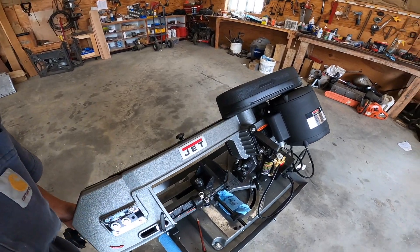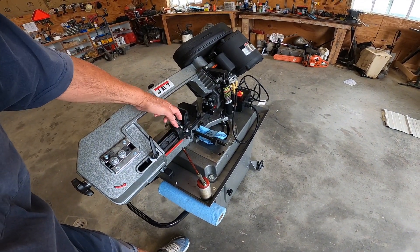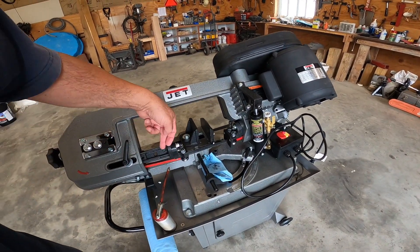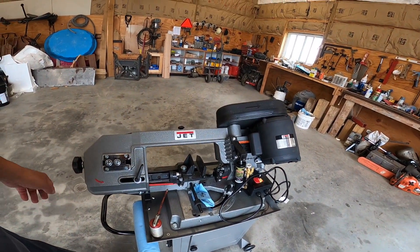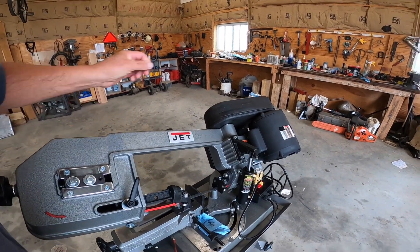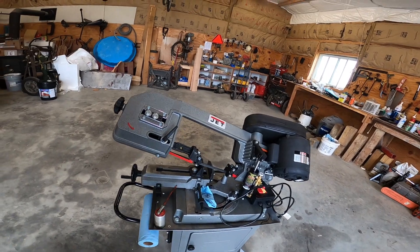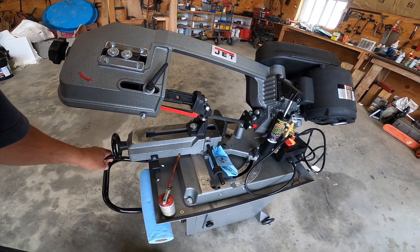It works really well. You adjust the blade bearings, get them this close to your stock. This one you can move in, and this one is stationary — it doesn't move. I'll stand it up here just a little bit for you and turn the hydraulic lift off so it stays stationary, but you put your stock in — there's a nice sturdy vice.